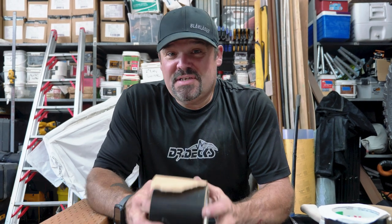Hey guys, Dr. Dex here. Today I want to talk to you about g-tape — what types of g-tape are there, what kinds do we use, and why is there a difference between the g-tapes — just to help clarify some of the confusion from questions I've gotten.